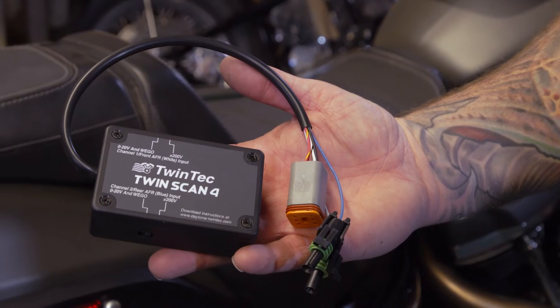We've got you covered — you don't have to go to the dealer to get that done anymore. We're going to use this tool right here from Daytona Twin Tech. This is a Twin Scan 4, and it does a ton of stuff: it reads codes, clears codes, but what we're going to use it for specifically is bleeding ABS brakes.